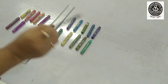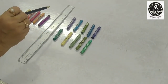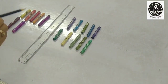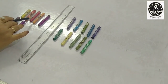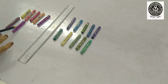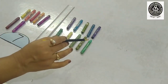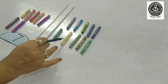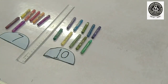Look here. I have kept crayons for you on either side of the scale. Now, we will count both the sides. Let us start counting from this side: one, two, three, four, five, six and seven. So, in this side there are seven crayons. And let me check the other side: one, two, three, four, five, six, seven, eight, nine and ten. So, in this side there are ten crayons.